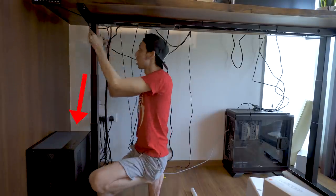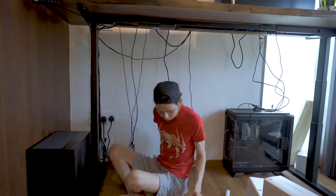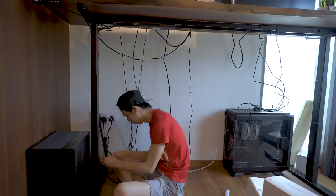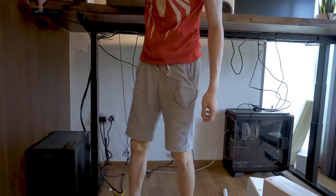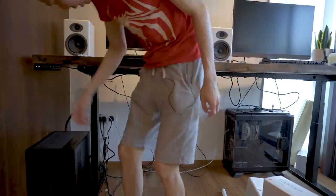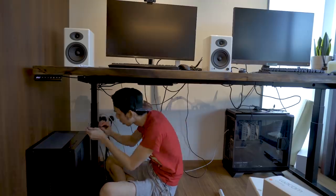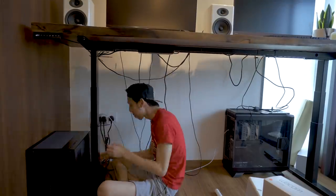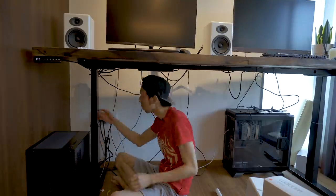There are three clusters of cables: the Aftershock PC, the extra PC, and the table. I first worked on the table cables — the power for the table, the power bar, and the internet ports. I cable-tied the table cables together and tied them to the leg of the table so they're hidden at the back. For the Aftershock PC cables, instead of zip ties I used velcro strips so it's easier for Ryan to change his keyboard, mouse, or other devices in the future. I had planned to tie cables to the table leg, but the display cable was too short, so I ended up using the white cable casing.